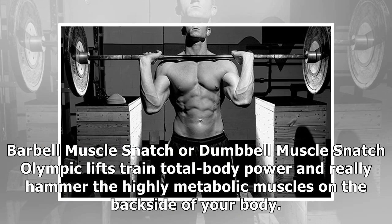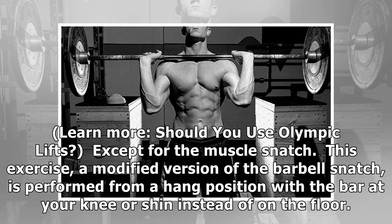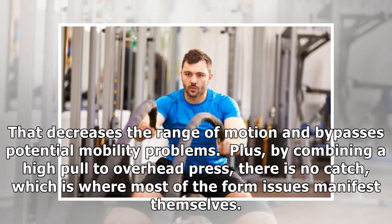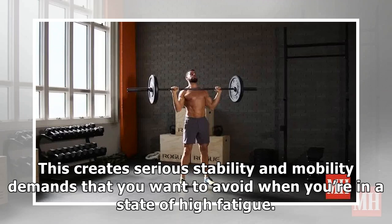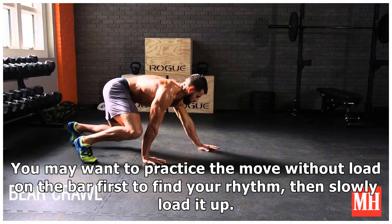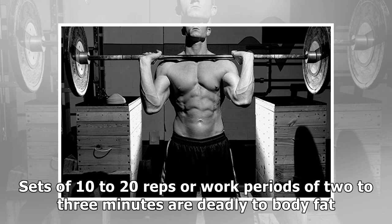Number two: Barbell or Dumbbell Muscle Snatch. Olympic lifts train total body power and really hammer the highly metabolic muscles on the backside of your body, but they are very technical and hard to learn. The muscle snatch is a modified version of the barbell snatch performed from a hang position with the bar at near-shin height instead of on the floor. That decreases the range of motion and bypasses potential mobility problems. Plus, by combining a high pull to overhead press, there is no catch — which is where most form issues manifest. All you need to do is fully extend your ankles, knees, and hips and come to a full stand at the top of the move. Other Olympic variations require you to jump your feet out and squat down to catch the weight, creating serious stability and mobility demands you want to avoid under high fatigue. I like to do these with either a barbell or a pair of dumbbells. Practice the move without load first to find your rhythm, then slowly load it up. Sets of 10 to 20 reps or work periods of two to three minutes are deadly to body fat.